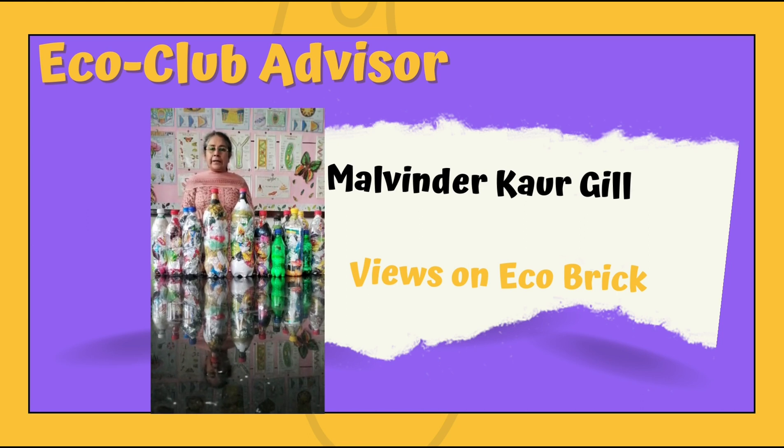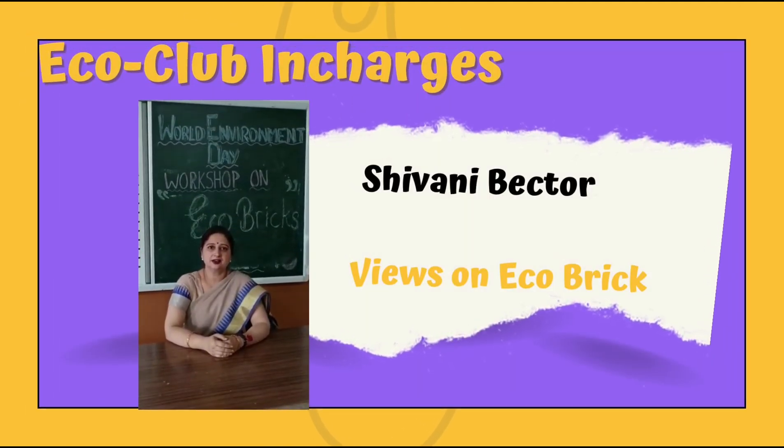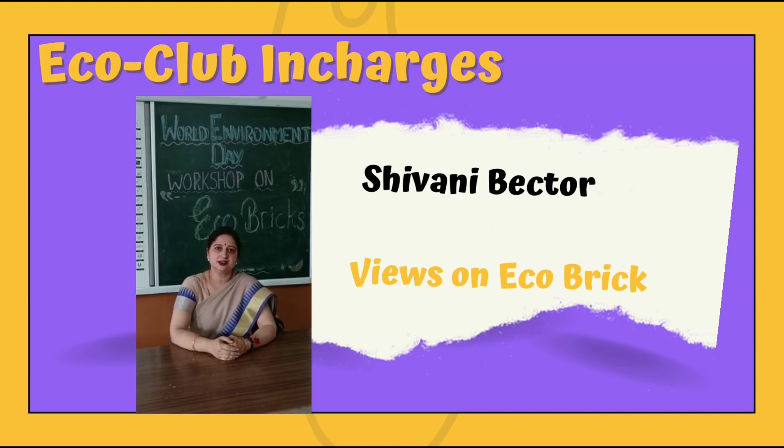These ecobricks are lighter and have heat-insulating properties five times more than that of standard bricks, and moreover these are as strong as their counterparts. Plastic waste is a threat to the environment. Rather than seeing plastic as waste, we see plastic as a building unit for our clean mission.